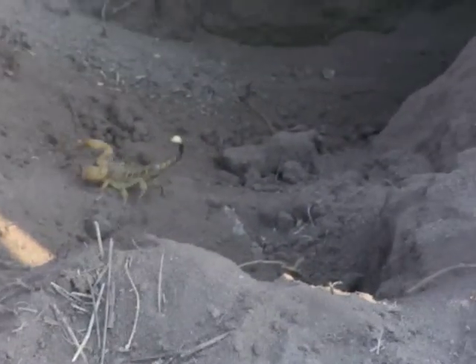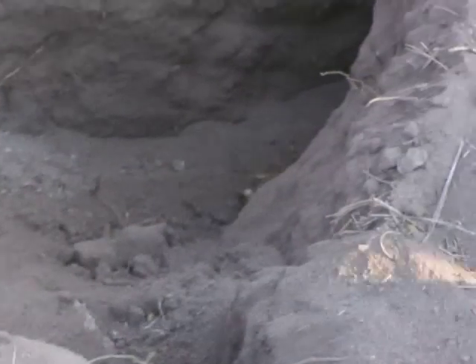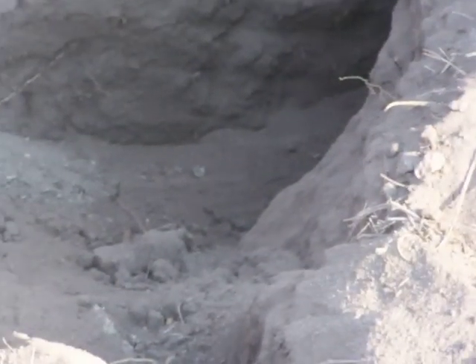Yeah, we're gonna put him back. Okay, make him happy. So the scorpion gets back to his house — he's running away! Wow, like a Schumacher! He's gone, he's gone. Bye bye scorpion!